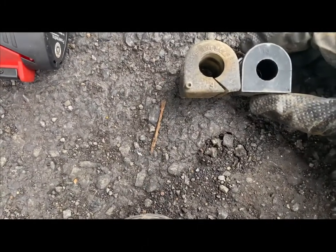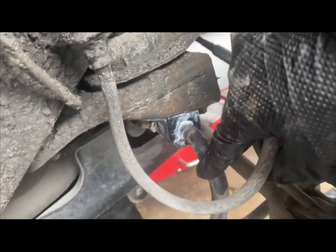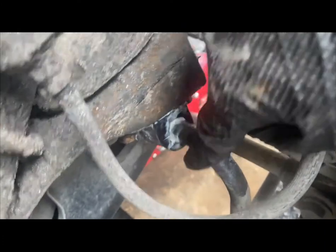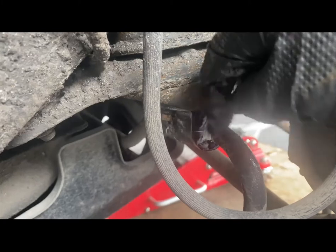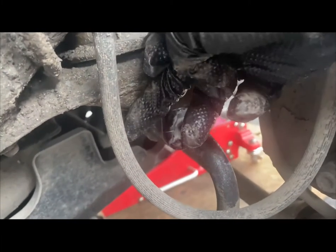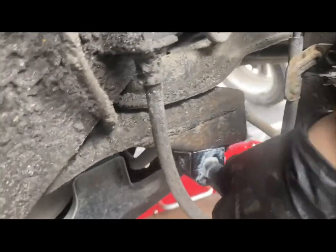I reinstalled the sway bar bushing on this Camry, put back the two 12mm bolts with anti-seize on them, and greased up the bushing. There's a hole to align with the hook of the sway bar bracket — you simply slide it in. What I did was push the sway bar forward so I could hook the bracket first, then put it back in place and reinstall the bolts.